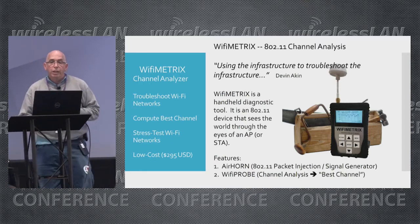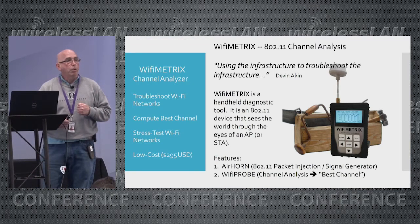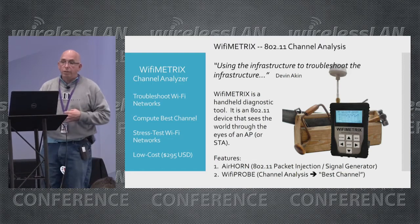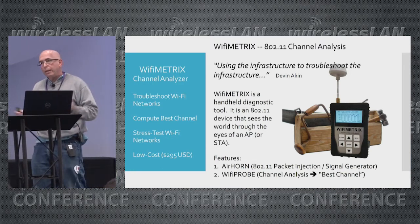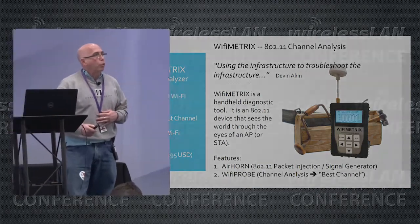Wi-Fi Metrics is a handheld diagnostic tool. It doesn't require associating with an access point — it can be used standalone. The way I describe it is that it basically sees the world through the eyes of an 802.11 device. It's not a spectrum analyzer, it's not a Wi-Fi scanner. It's a Wi-Fi chip with diagnostic software that does diagnostics the way that an access point would.